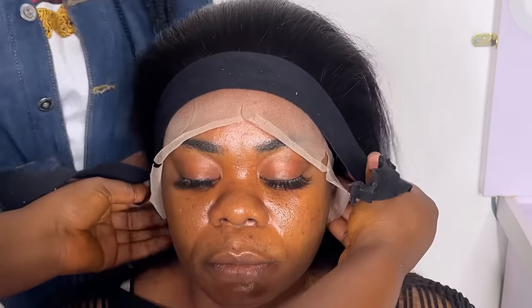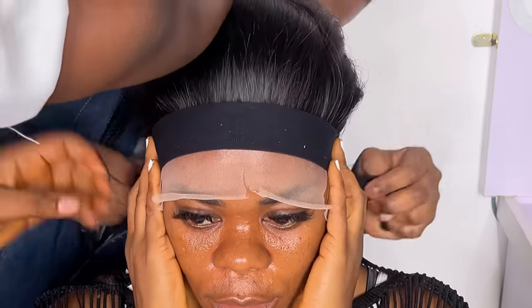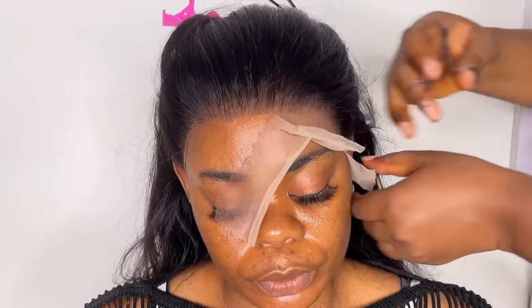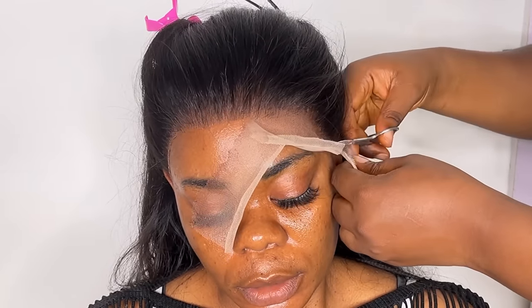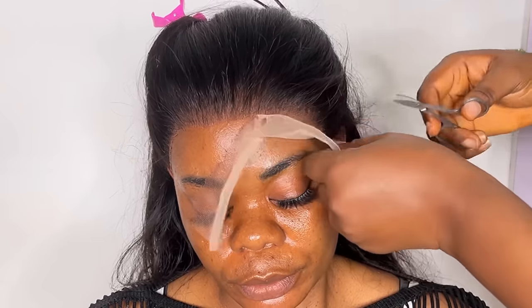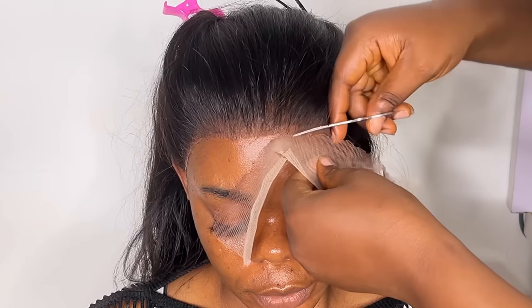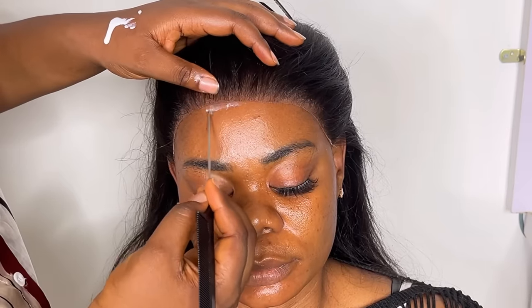The next thing I did was tie the hair with a band to secure it. After waiting a while, I loosened the band and began cutting the lace. Cut the lace in a zigzag motion — you can see how my hand is moving — do not cut the lace in a straight line. Keep it zigzag so there's no straight visible line.